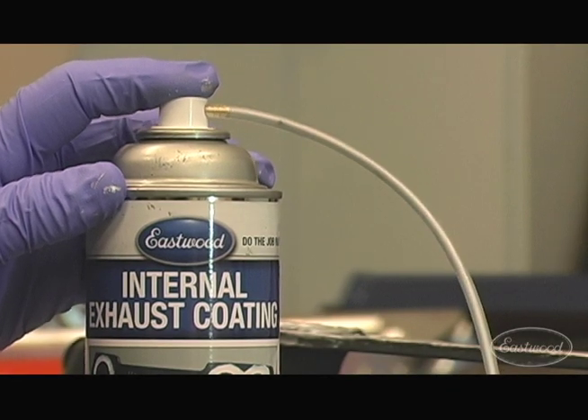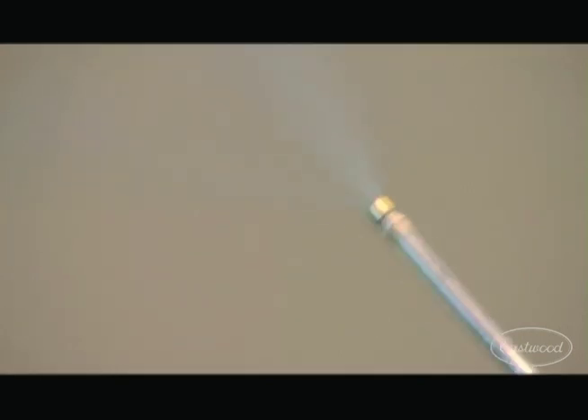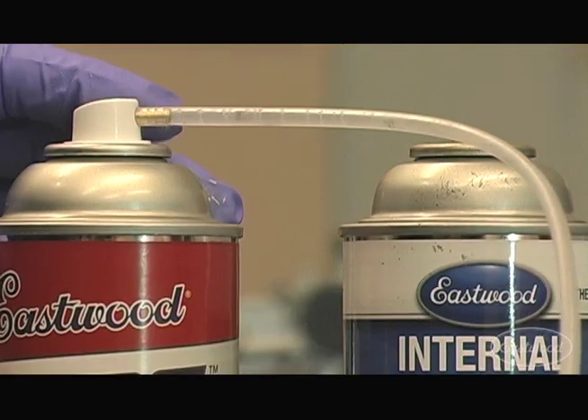The Eastwood exclusive two foot long extension hose with wide fan type nozzle allows you to easily apply the coating. Use Eastwood Pre to clean the hose and nozzle.